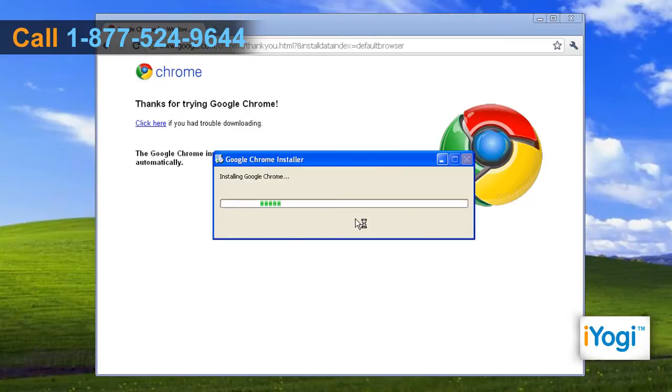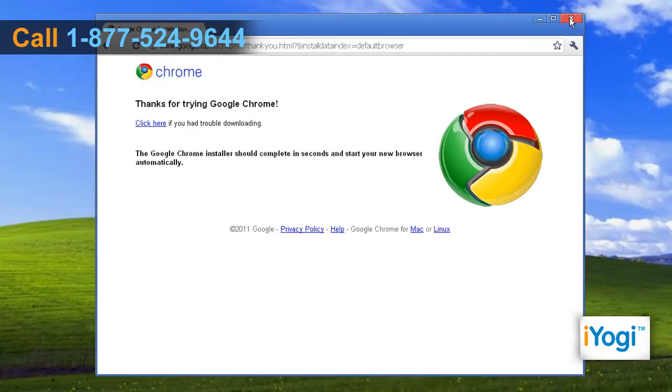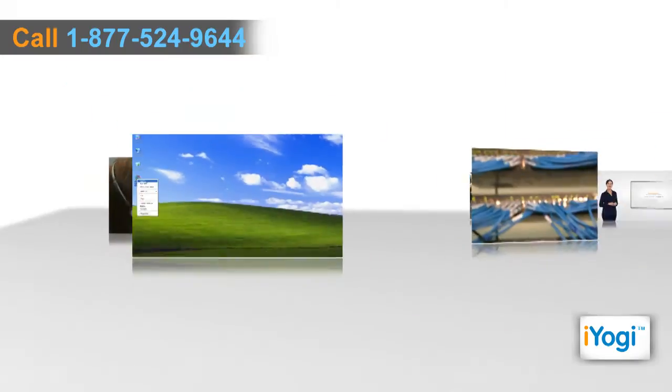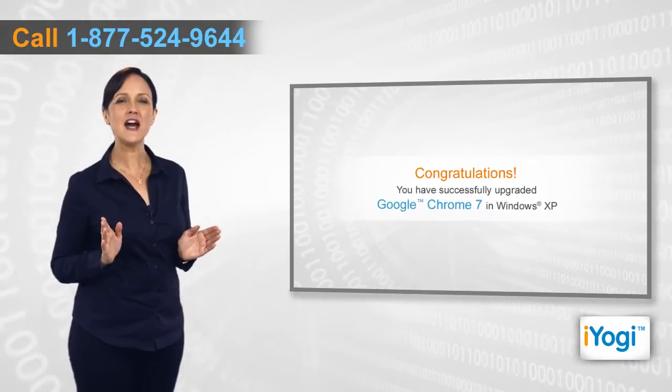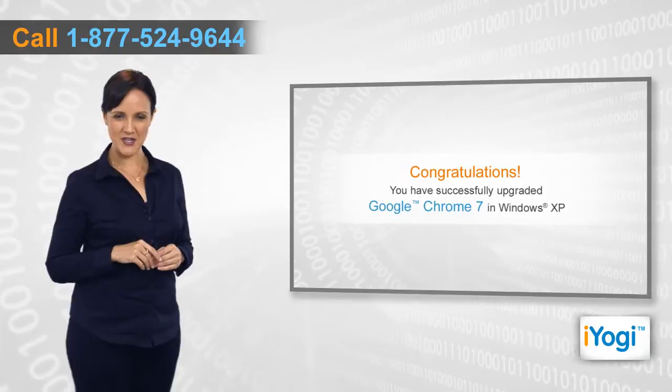Wait for the installation process to complete and then click on Close. Close the window and restart the Google Chrome browser. Congratulations! You have successfully upgraded Google Chrome 7 in Windows XP.